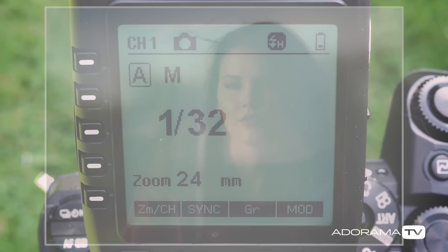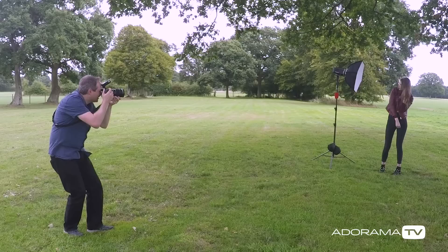Let's take some shots like this. Okay Chloe, here we go. Just look towards the light for me. That's great.